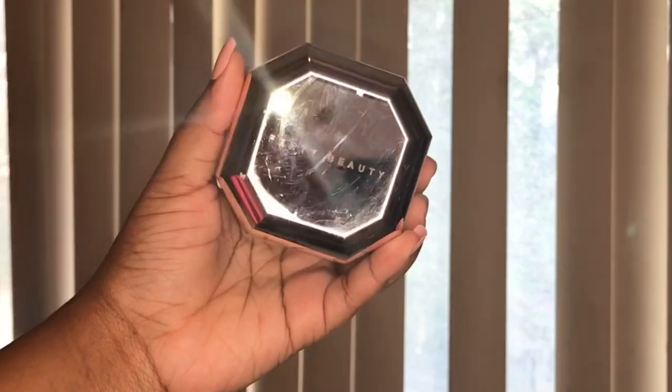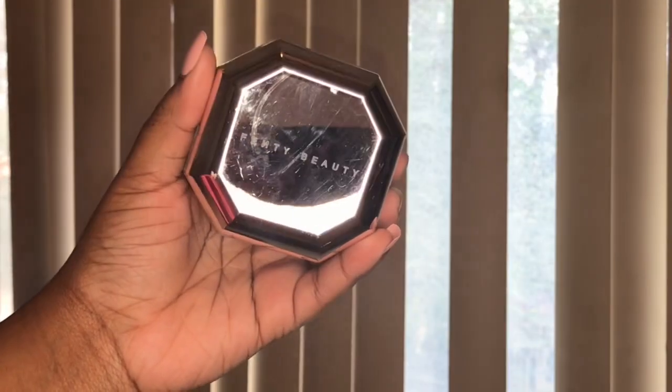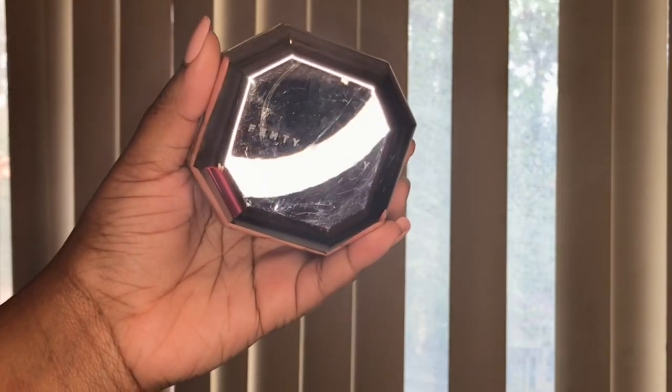After everything is set I take my Fenty Beauty Lux setting powder in the shade Hazelnut and carve out where I contoured. I don't really like to bake it — after I carve it out with my sponge I just lightly dust it off and blend out the area with my sponge because I don't want it to look harsh, just a little bit neater.